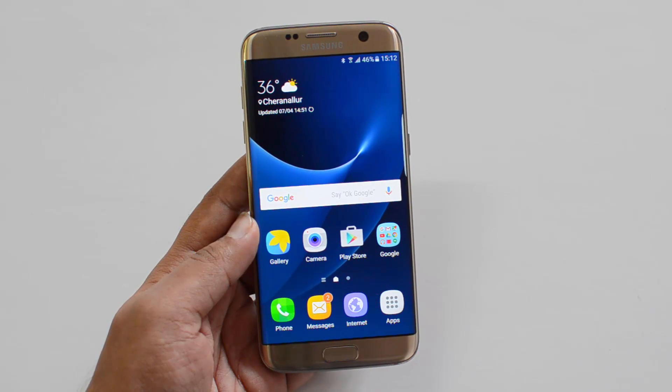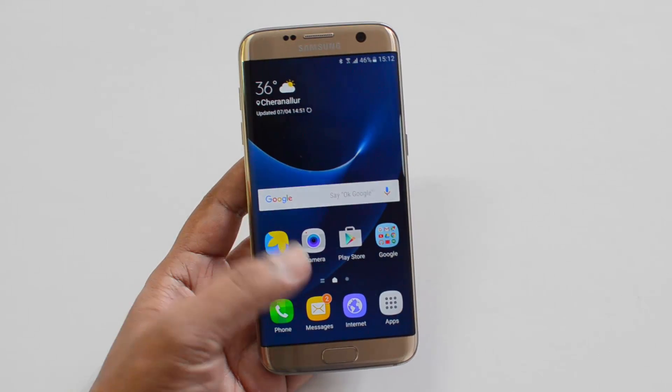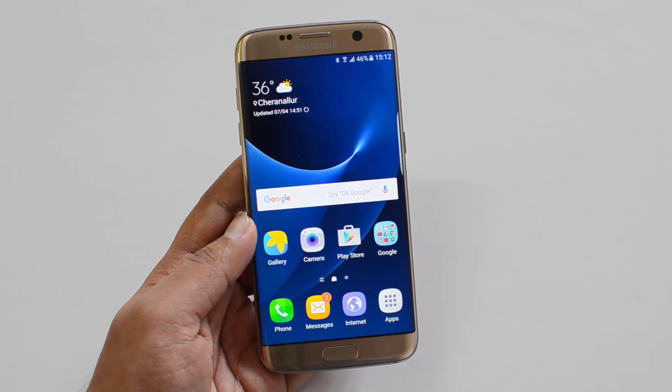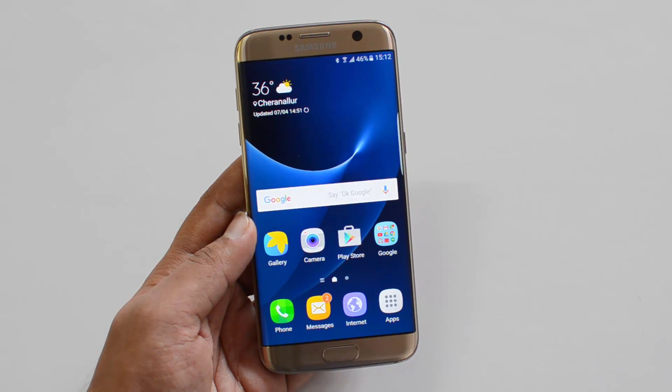Overall, the gaming experience on the Samsung Galaxy S7 Edge is really good. If you're looking for a premium flagship device, this is really worth the buy for gaming. That's all with the gaming test on the Samsung Galaxy S7 Edge. I hope you liked this video — don't forget to hit the like button and subscribe to the YouTube channel for more videos. Thanks for watching, have a great day.